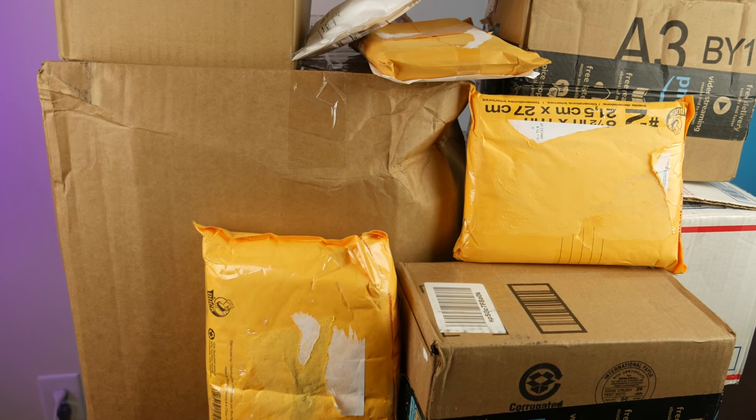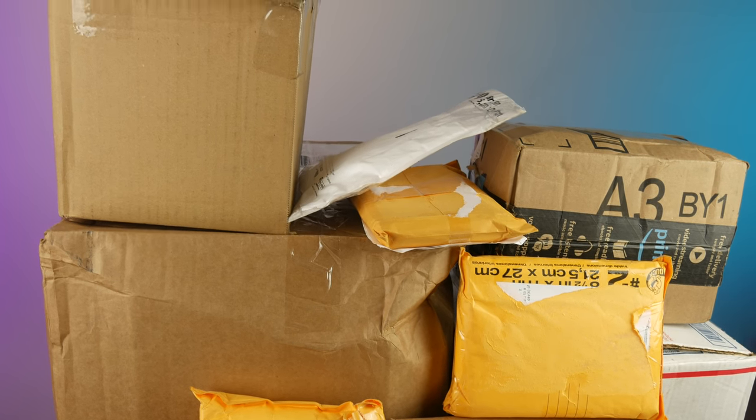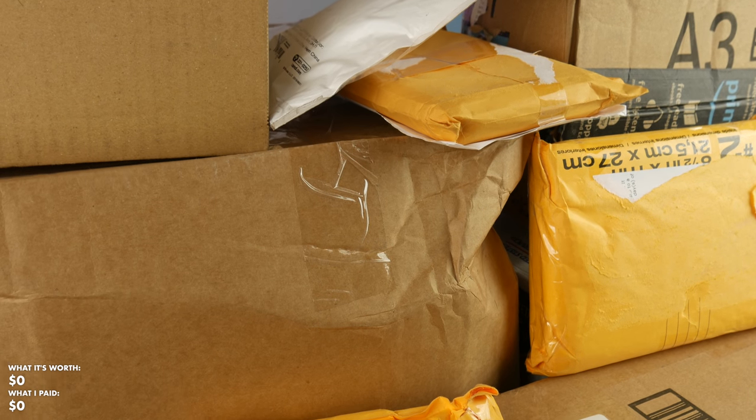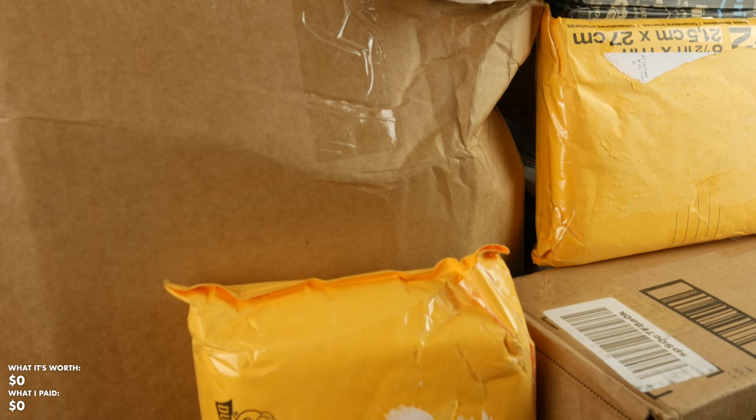I'm looking online at all these different places. Whoever is out here selling old retro games for a reasonable price, I try to jump on that and then flip what I do not need or what I can sell for a good amount of profit, so that I can recoup all of the money that I spent and keep all of the excess. I spent $800, and all of the games I unbox will be worth more than that $800. I'll sell $800 worth of games and keep the rest, having spent $0.